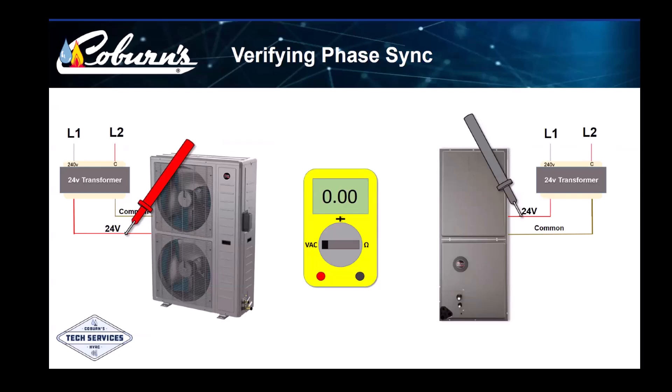We can verify the transformers are phased correctly with the meter. We need to verify this before connecting our communication wires E1 and E2. Checking across the two 24-volt power wires should produce a very close to zero reading on the meter. If the transformers are not phased correctly, the meter will read somewhere around 48 volts. This would indicate we need to swap the L1 and L2 main power wires at the outdoor unit.